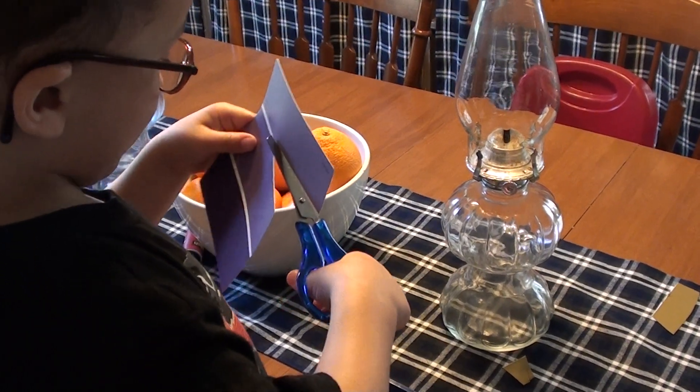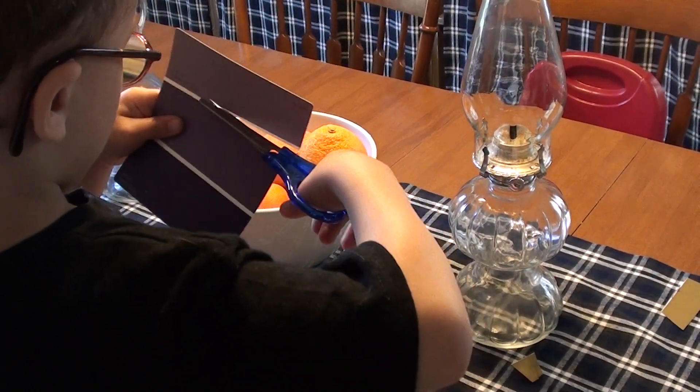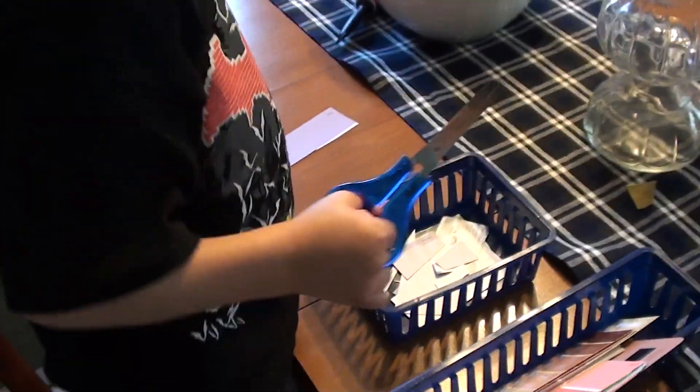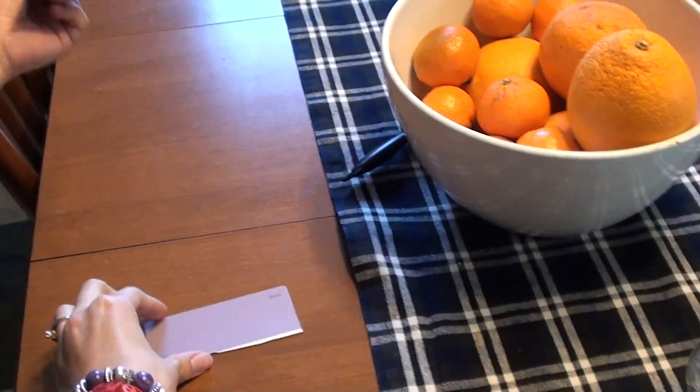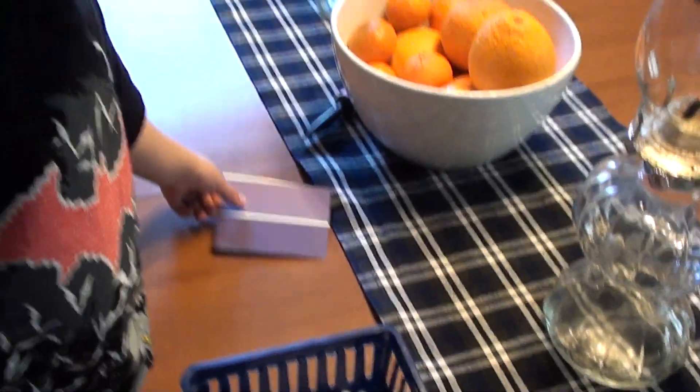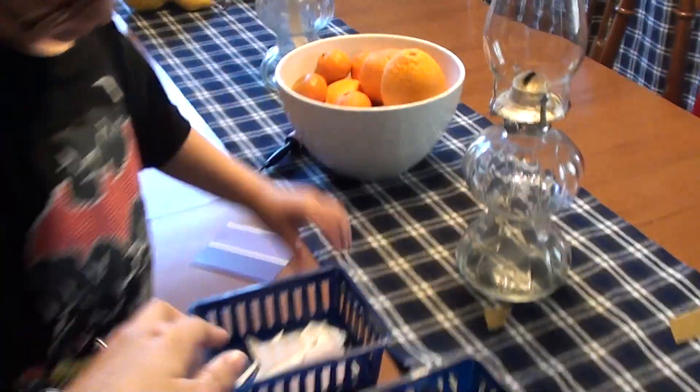Oh, be careful. Yay, good job. Okay, cut the other line. Okay, here, you got one more to cut.